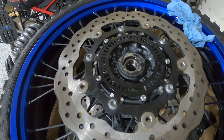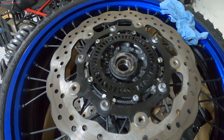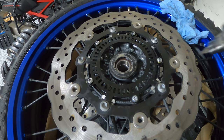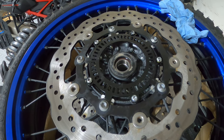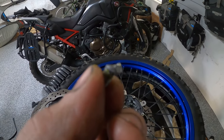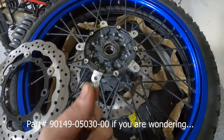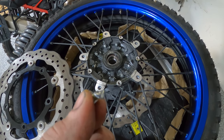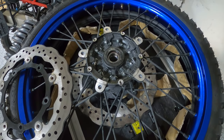They are held by some Torx head screws and it was so tight in there that I had to use the Dremel to remove them. The best one I could find was a T20 and I got most of them except one, which was a bit annoying. I got it but broke it — I had to remove the disc just to get a better grip on these tiny screws. It was so tight in there. Now we can get moving; I'll have to go to Yamaha on Tuesday to get one of those screws, but it should be good for now.